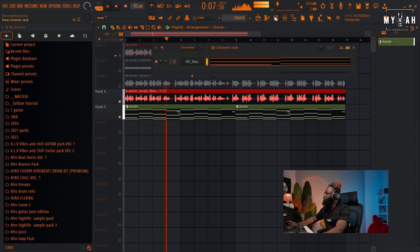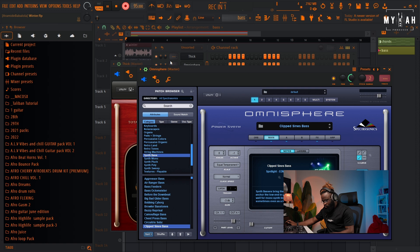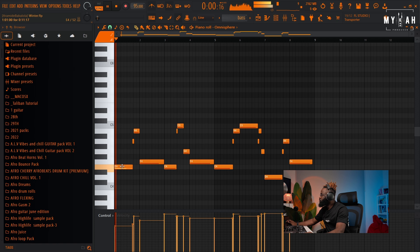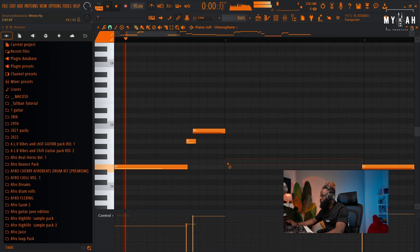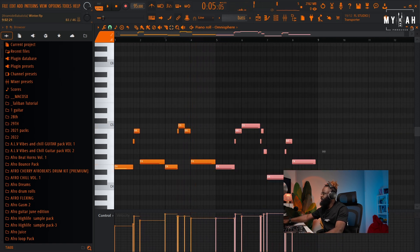Let's go over to the synth bass — clip sign bass. Let's see what we get. I like that, I like that. Let's put that down.